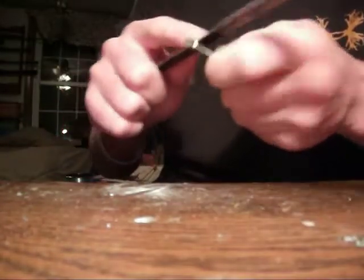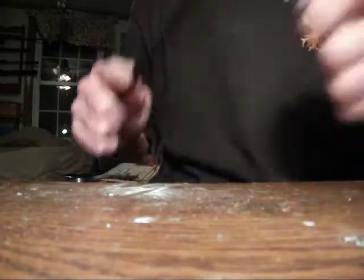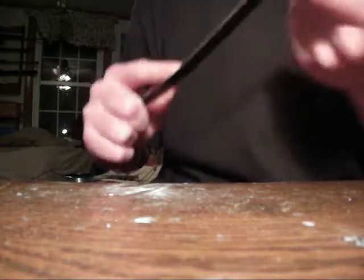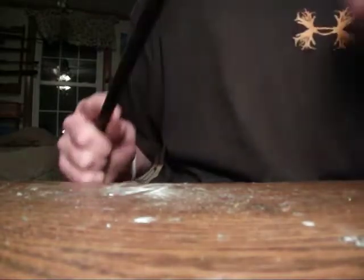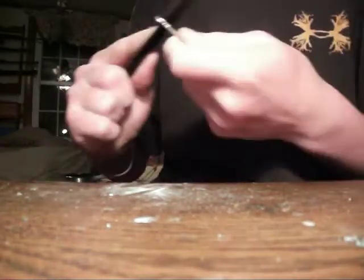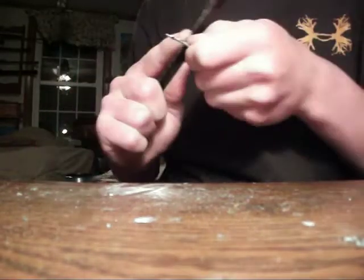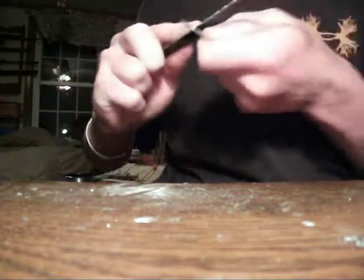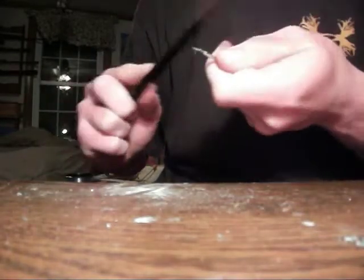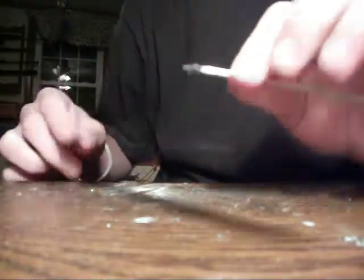Then you will repeat the process on this side. It takes a minute. And you're going to want to do it until it's about even — it doesn't have to be exactly even, but it does help a little bit if they're even. Your finished product when you're done with that will look like this.